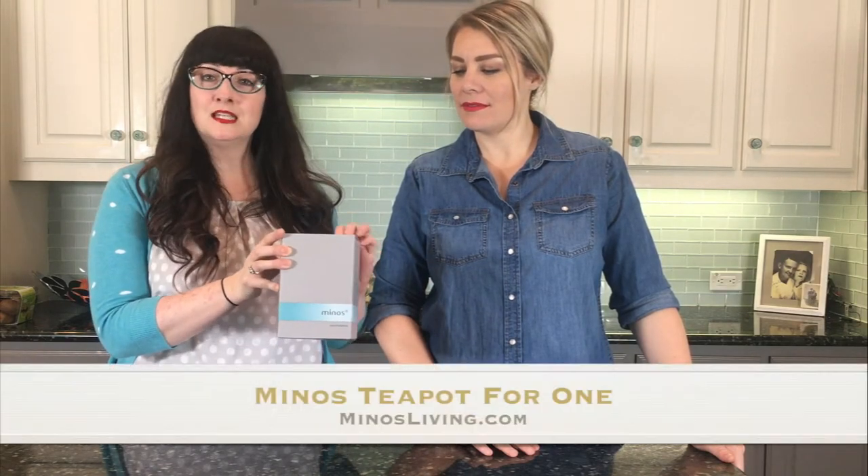Today is Teapot Day! We are so excited to tell you about our first product for review, the Minos Teapot for One.